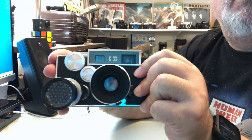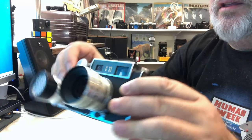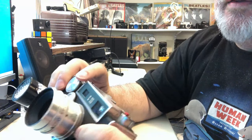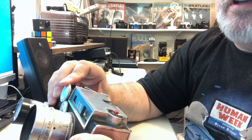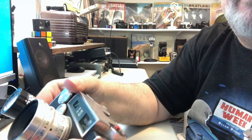I have not run any film through this camera, so I can't guarantee that the shutter speeds are accurate. Focusing is with this little knob here, which is attached by gears to the lens.